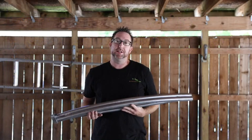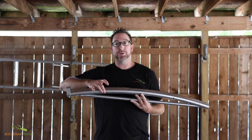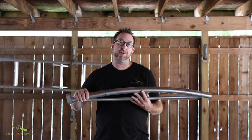Hey everybody, it's Nick here from Bootstrap Farmer. One of the questions we get a lot is how to mount one of these hoop benders. The nuts and bolts that come with it sometimes aren't applicable to all situations, so I'm going to show you how to get around that. This is my preferred method for mounting one of these — it's pretty versatile, so let's take a look.